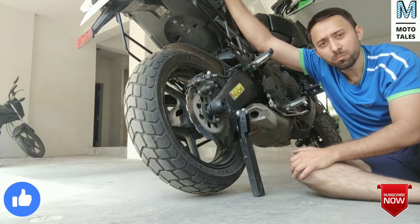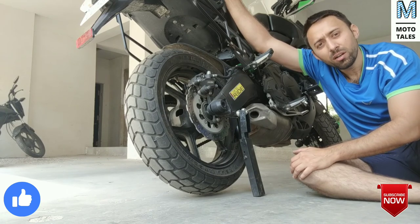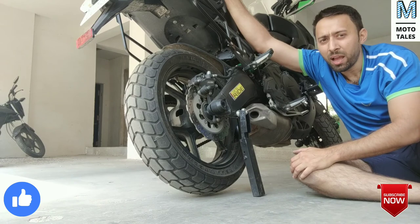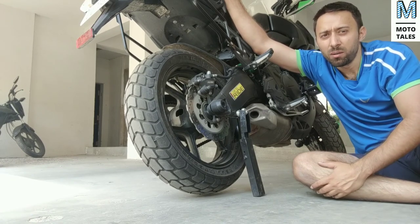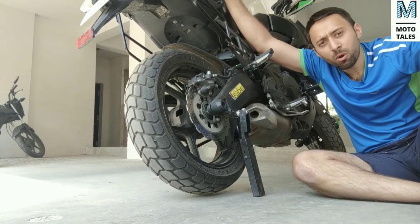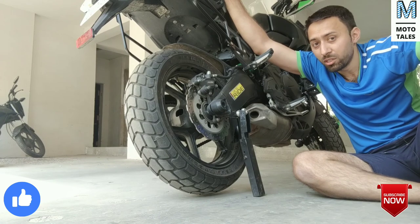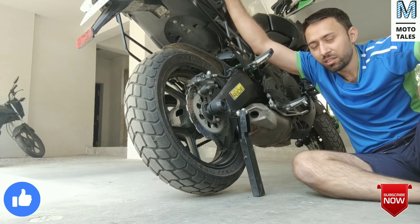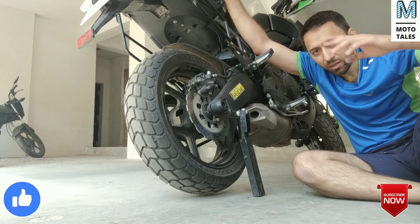The Snapjack is available online. I ordered it about a year back and I got it for a very low price — 600 rupees. I'll be leaving a link in the description box. Order this product and trust me guys, it's great value for money. If you like the video, give us a like and subscribe to the Mototails channel. See you again!